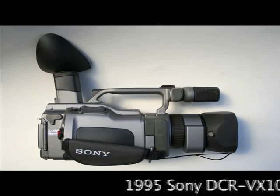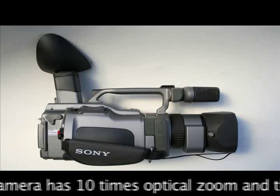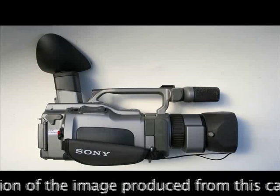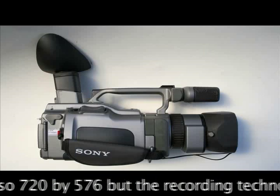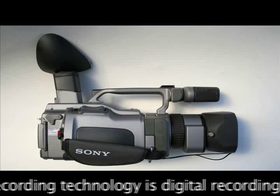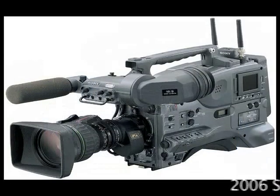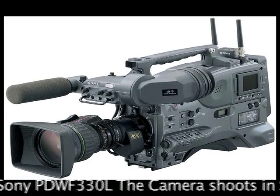The 1995 Sony DCR VX1000 has 10x optical zoom and a resolution of 720x576, but the recording technology is digital recording on DV tape.